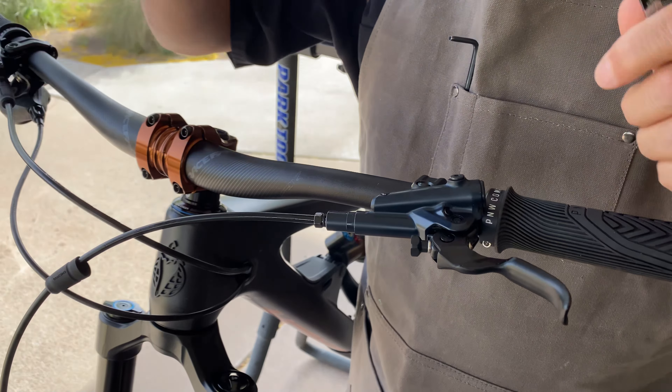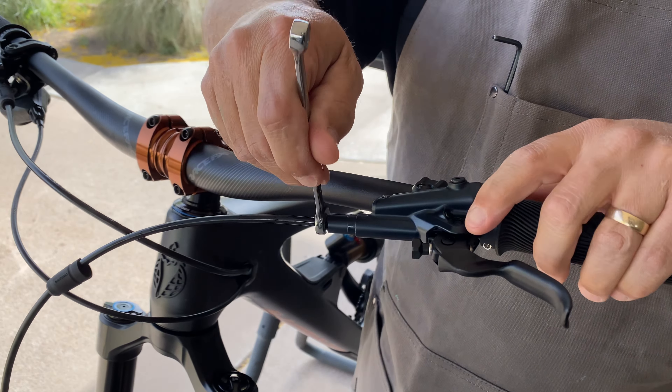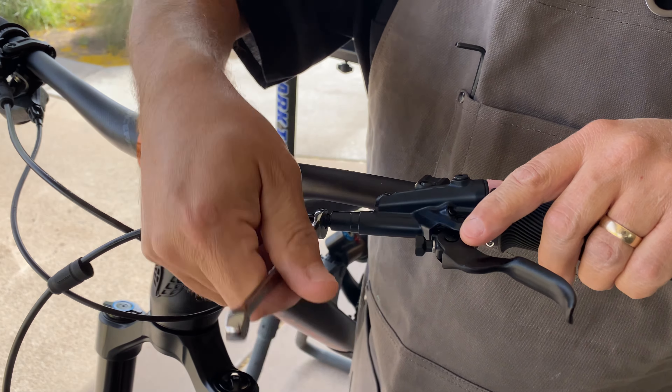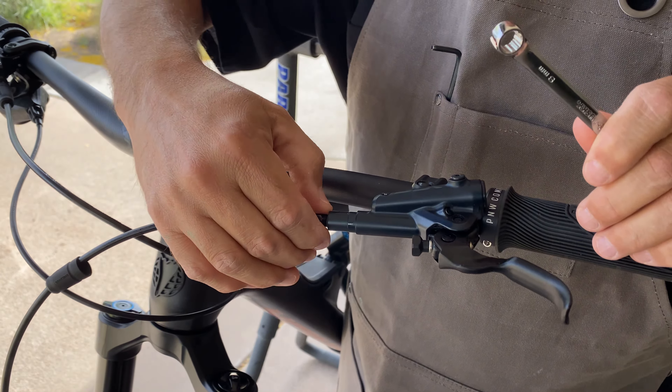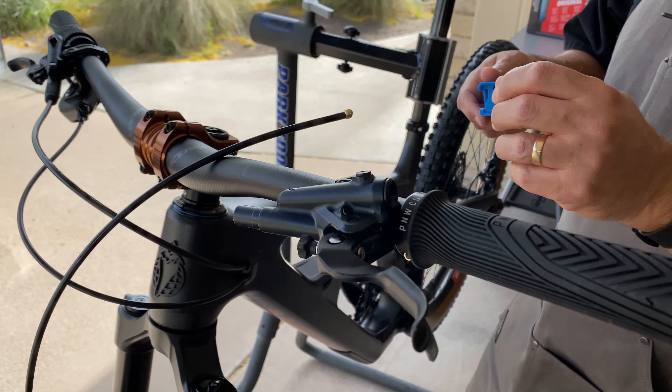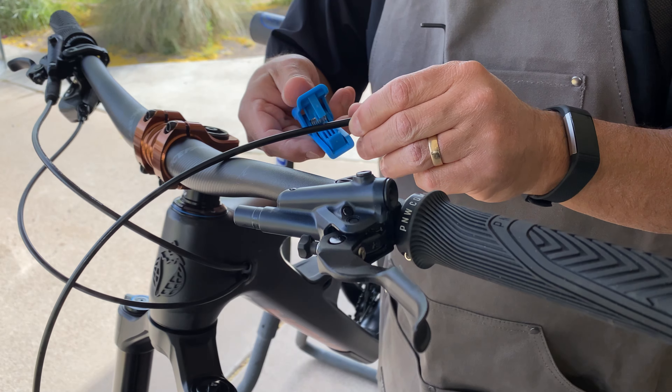A couple days later the replacement olive arrived so I reinstalled the housing for the front brake lever. This time I just cut the housing, added the olive to the housing, added the barb, then installed everything onto the lever. Clean it up and we are good to go.